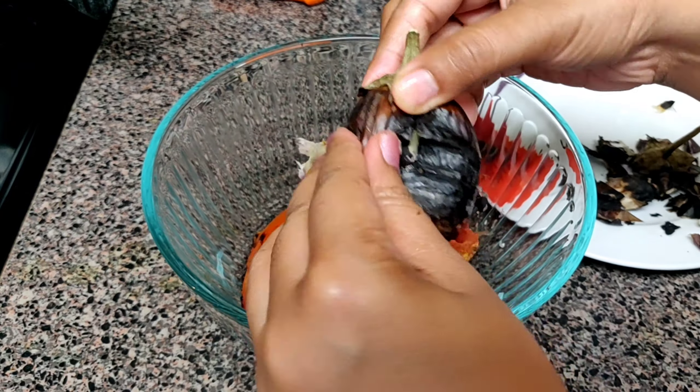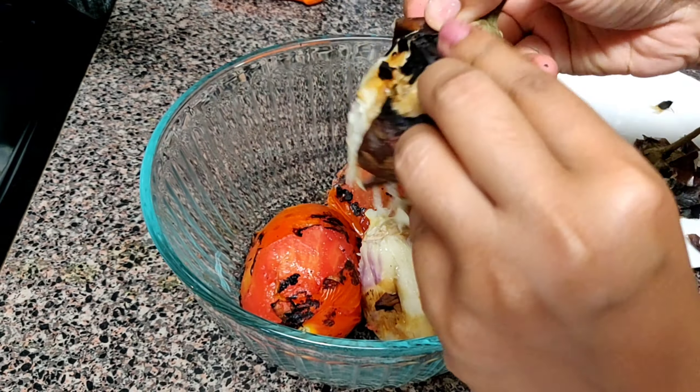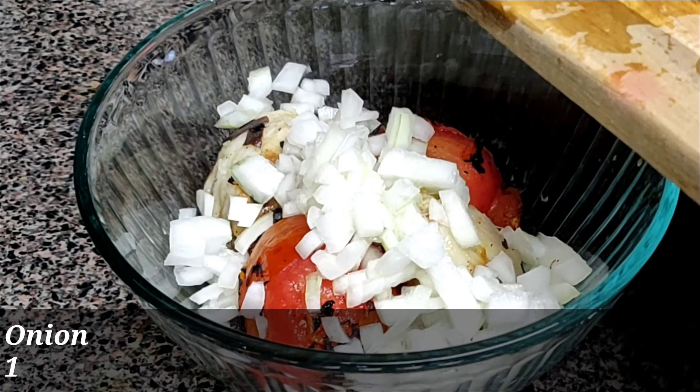If it is still hot, wait a little more time. You can also wash it in cold water and then start peeling it off. Add one teaspoon of mustard oil — do not add any other oil. If you do not have mustard oil, you can skip it.